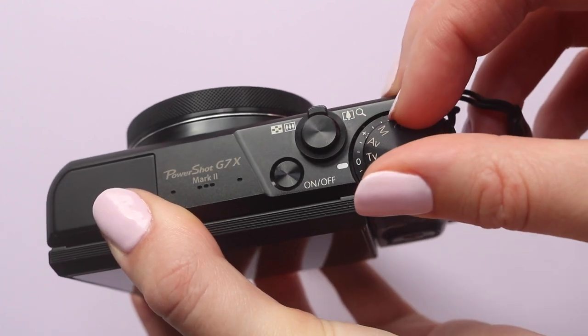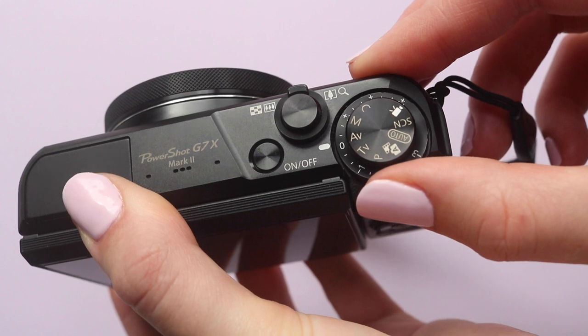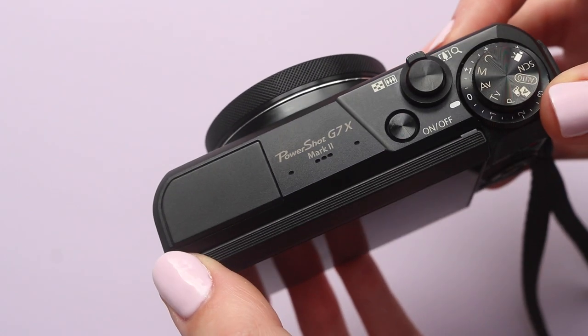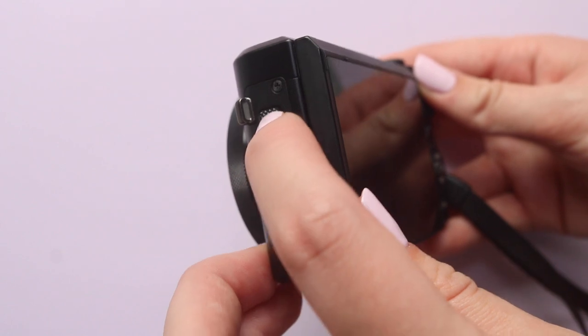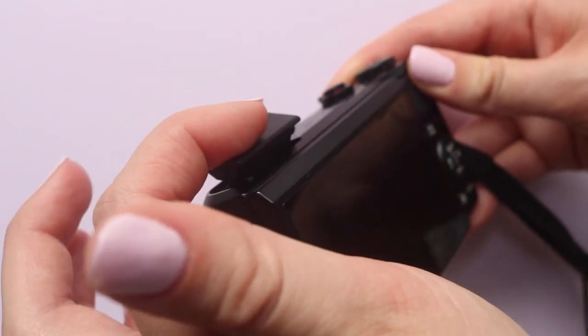Then you have the mode dial to switch between all the different modes such as video, manual, auto, aperture priority, etc. Surrounding that mode dial is the exposure compensation dial which helps with very bright or very dark scenes. Along from there you have the microphone and then the flash, and the flash release button is just down the side — you pull it down and the flash pops out the top, and you can push the flash back in by literally just pushing it back in.